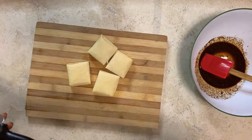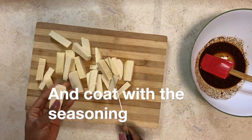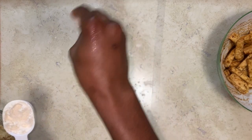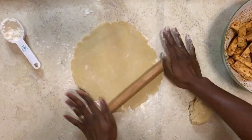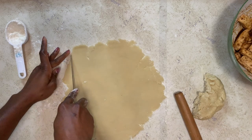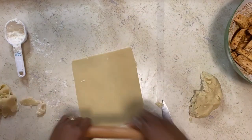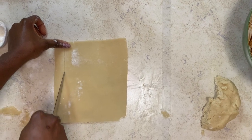Cut the tofu into the sizes that you want. Now it's time to roll the dough — sprinkle some flour on your rolling surface. Now that your dough is rolled out, using a knife or a pizza cutter, we can cut the ends off. We'll use them later. Now cut these into strips of equal size.